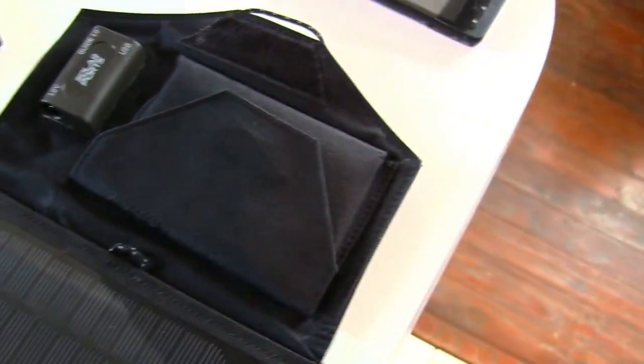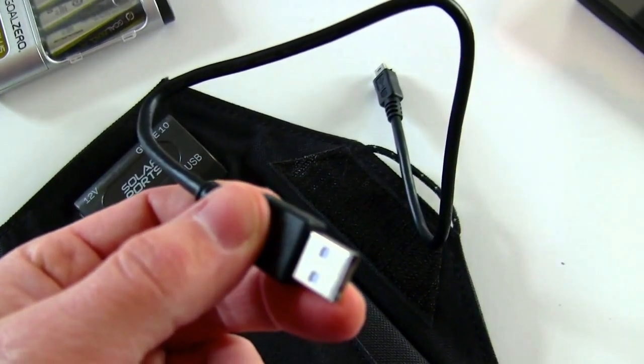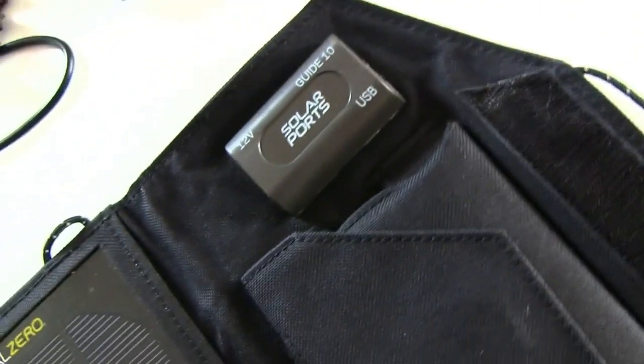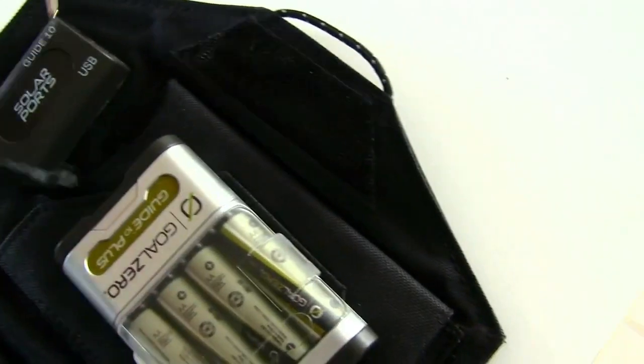It has several different hookups. This one is for items that have a cigarette lighter adapter, which is this piece right here. It also has a USB cable that will plug into the slot here. And this cable is used to attach the battery pack — you plug it into that and you plug it into this side here.